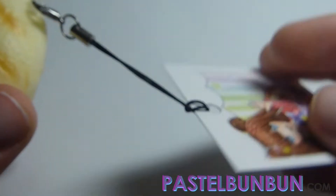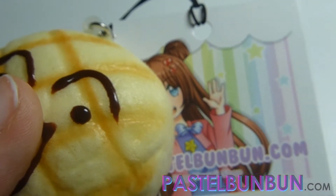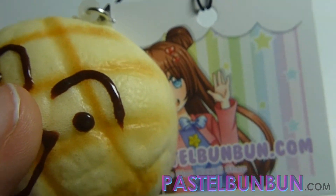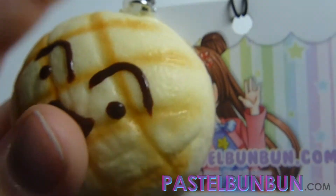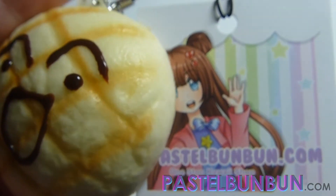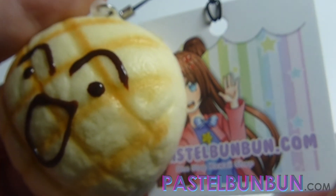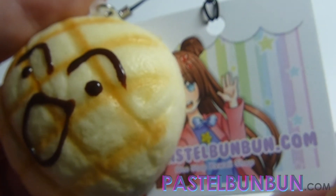That's it. Now this tag is going to be attached to this squishy, so whoever gets it will have one automatically attached. Now you guys can do it yourself. I include the tags in the orders for the time being, like I said earlier.